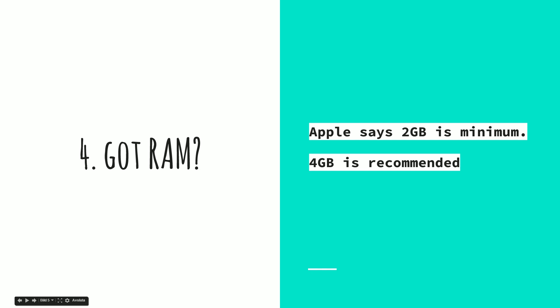Check that you have enough RAM. This is less of an issue if you have a modern Mac, but Apple says two gigabytes of RAM is the minimum. Four gigabytes would be recommended, or more — more is always better.